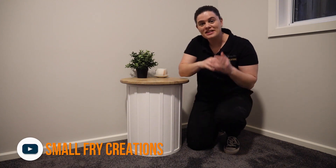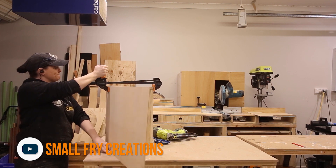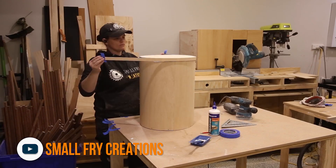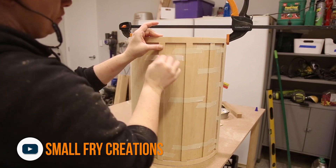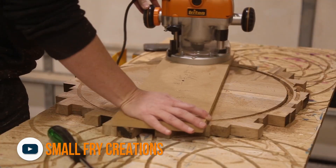First up we have this awesome end table that Ansley made, trying out a new bending technique for plywood. With the material in place for the base, she added some banding to hide the nails and gave old material new life by recycling wood for the top. It looks great, Ansley! You can find her projects at Instagram at smallfrydiy or on YouTube at Small Fry Creations.